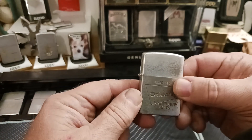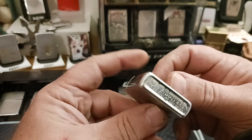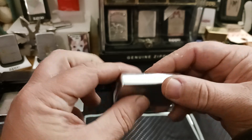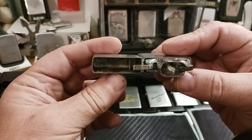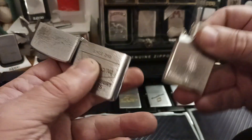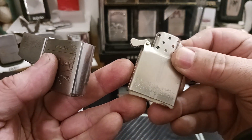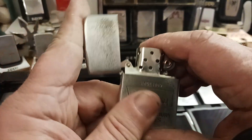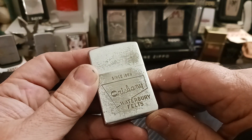And now this one is my 1953. It's got a different bottom stamp, which is only for two years — 53 and 54, might be 55 as well. This one is also a steel case. They'll all still have the original asbestos wick. I don't ever plan on using them, so I'm not worried about it.